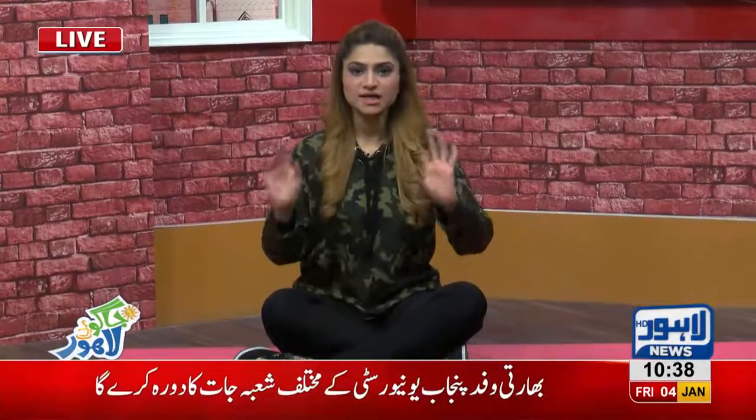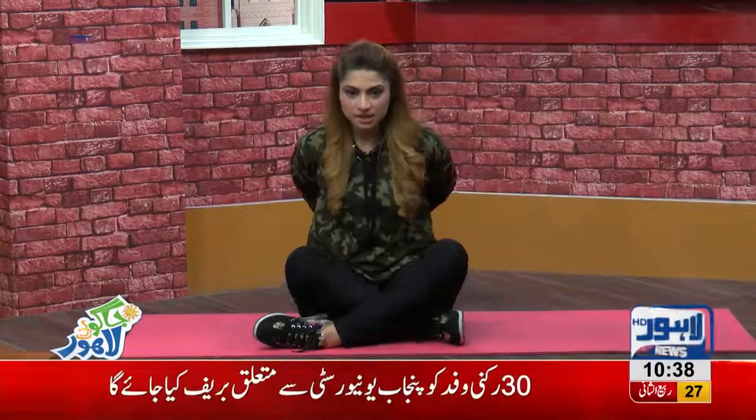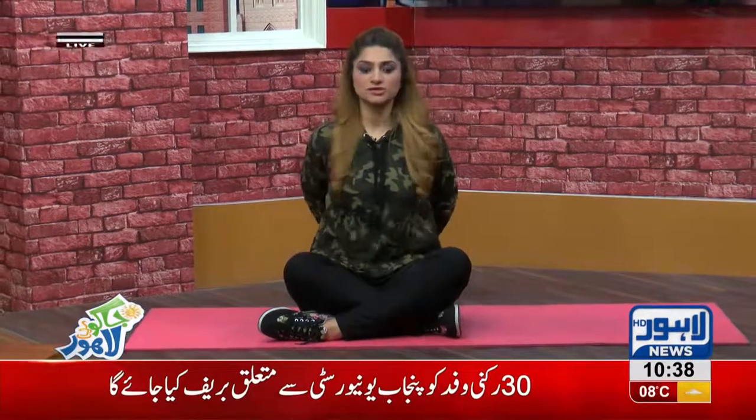Yoga is a beautiful art where your organs are engaged in your body. What you want to do is lock your hands like in yoga. You have to lock your hands, inhale, and keep your shoulders straight. Inhale.